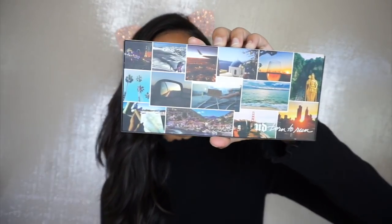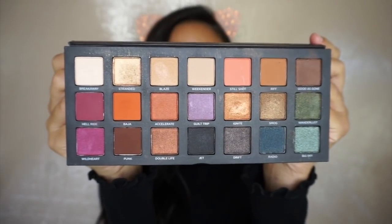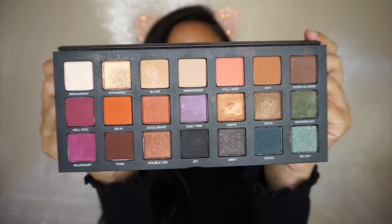So I already went ahead and primed my lids with the MAC 24 Hour Extend Eye Base. The palette that I'm using today is the On the Run palette from Urban Decay. I have been absolutely obsessed with this palette — I've been using it constantly for all my looks. It is so, so pretty; it has like every single color. This is going to be the only palette I'm using for this look today.